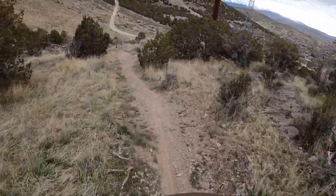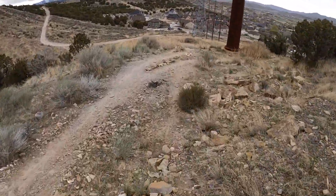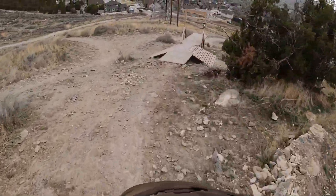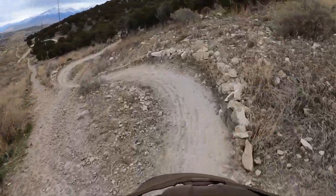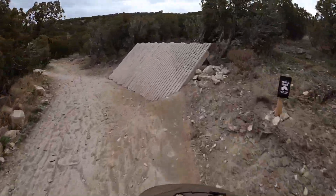All right, so we're gonna try something new here. I haven't done voiceover on my videos yet either, so this is going to be something new. Here's the entry to 220. I'm gonna do a full run of the trail here first.